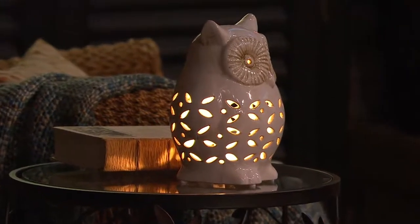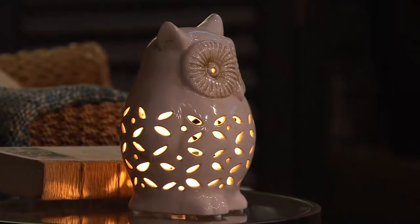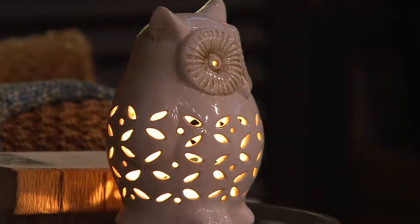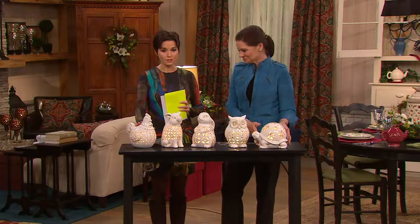If you want the owl, there are only 200 that remain. $24.75. Here are your choices one more time — these are brand new today, absolutely delightful. We have this sweet little rooster.